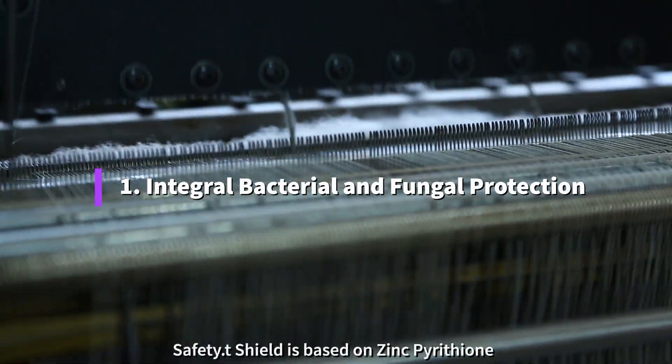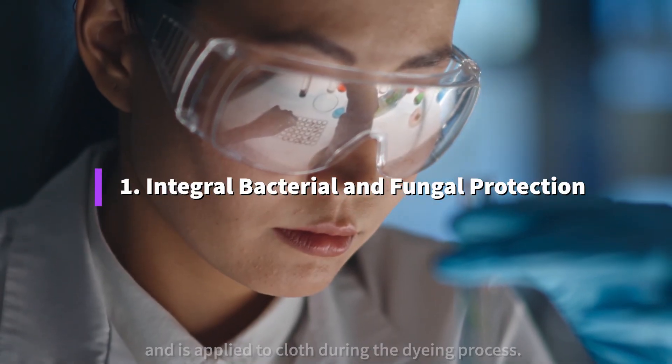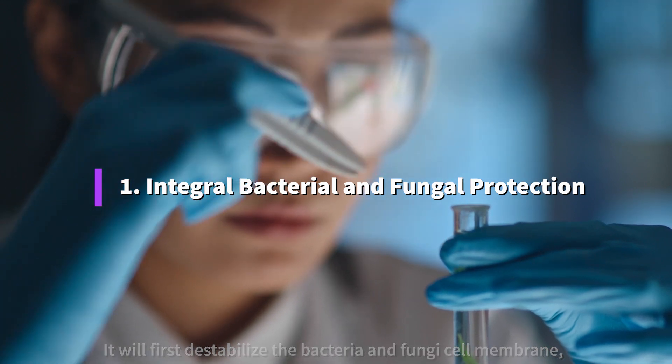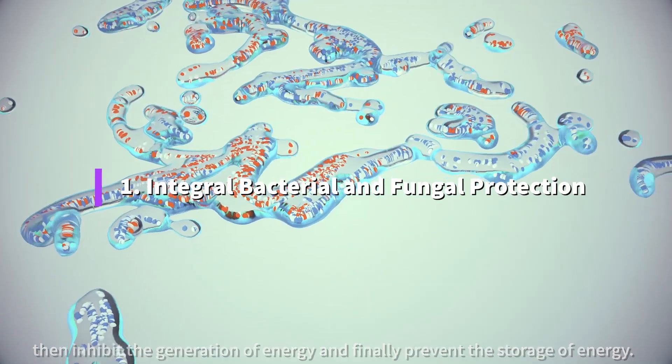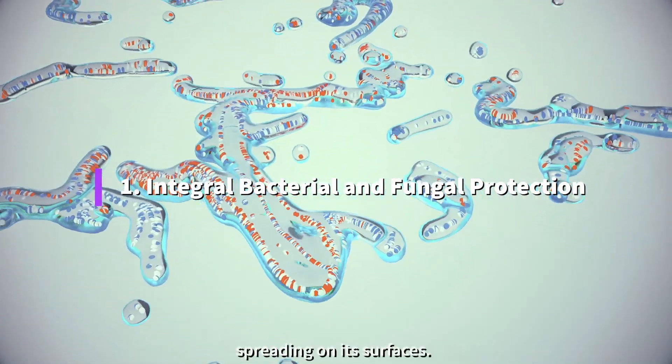Safety Shield is based on zinc pyrethium and is applied to cloth during the dyeing process. It will first destabilize the bacteria and fungi cell membrane, then inhibit the generation of energy and finally prevent the storage of energy, which prevents bacteria and fungi from multiplying and spreading on its surfaces.